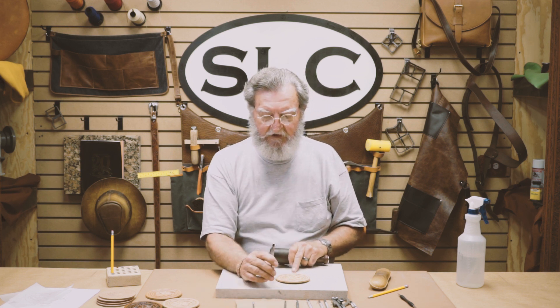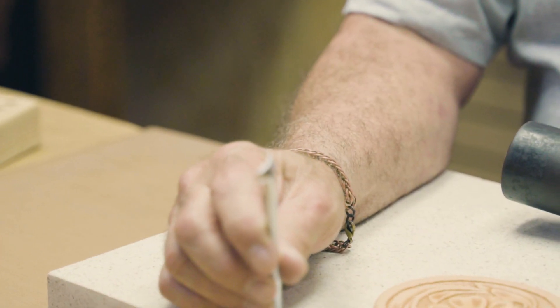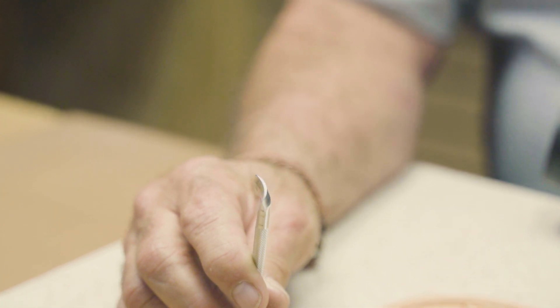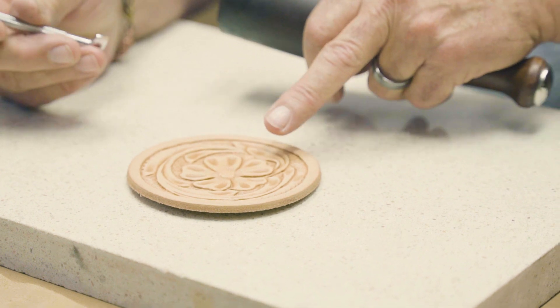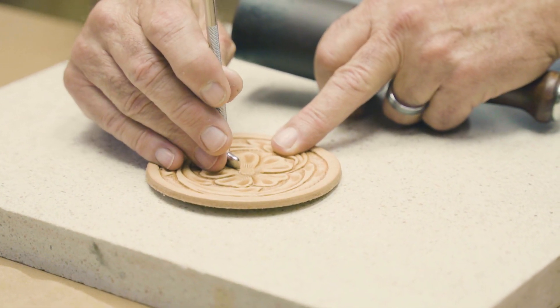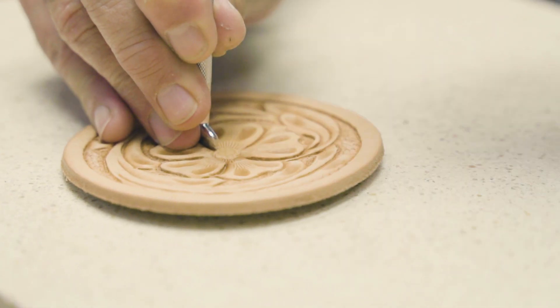Next is our veiner. This is a lined veiner — it's fairly thin and it's got a pretty large radius on it. What I'm going to use it for is to define our leaf petals around the edge of our flower. So I'm going to take — I'm just using a corner of this tool — and go right on the edge of this petal.